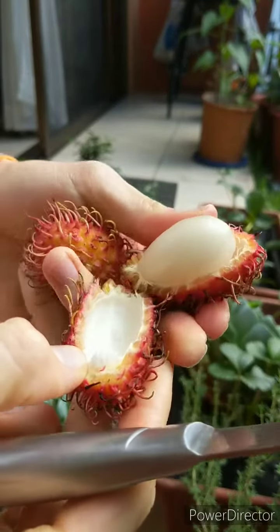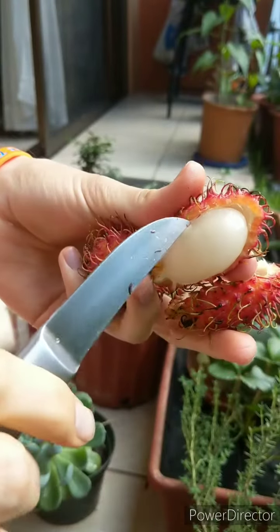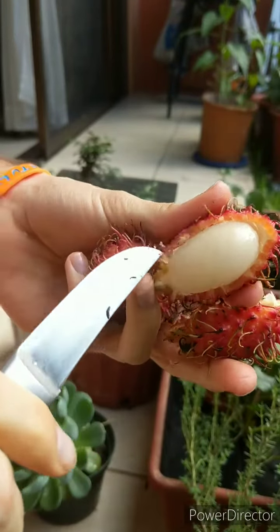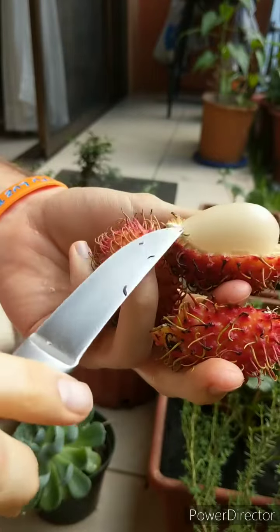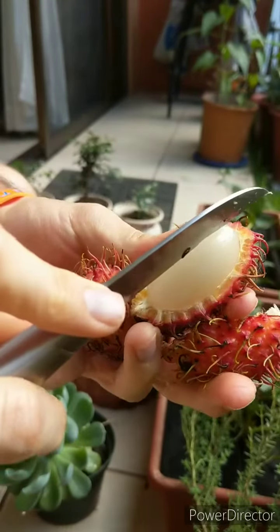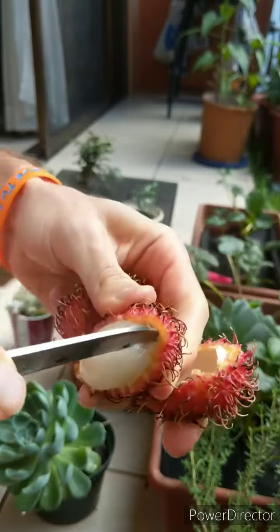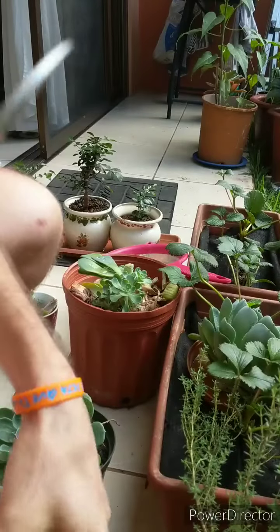This is related to lychee, if you've ever had that. It is available in Florida — you can buy these there — but they're really expensive. Inside there's a big white seed.